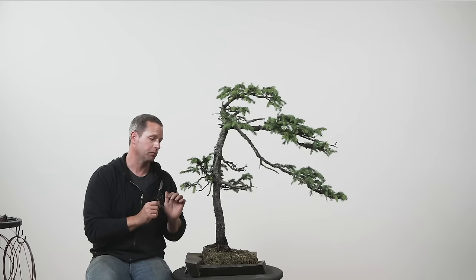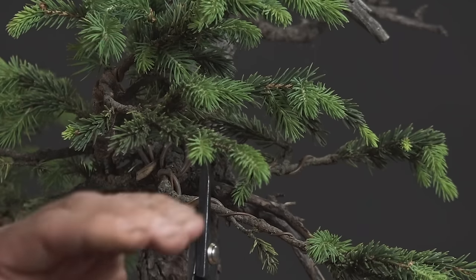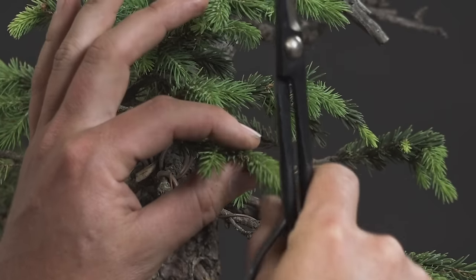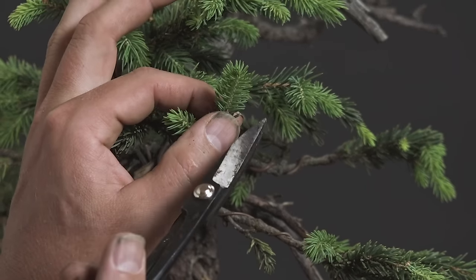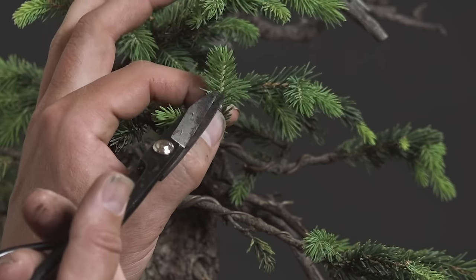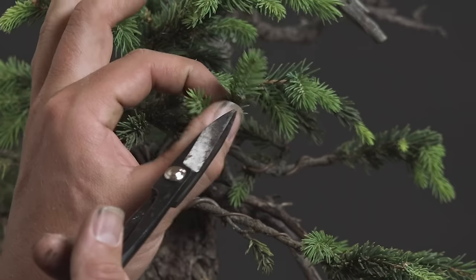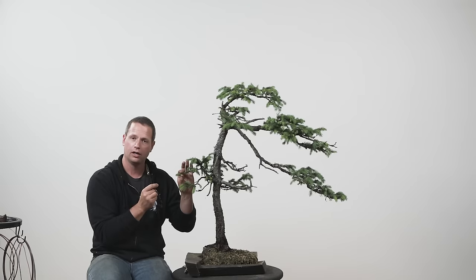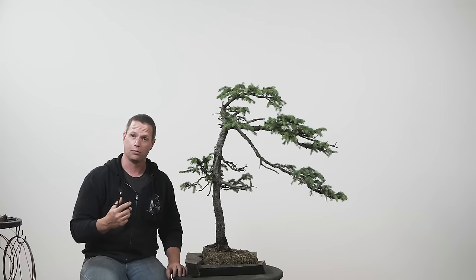When we're pruning in the spring pre-push, we're always pruning back to a branch or back to a bud. When we get to this post-hardened state where the shoot is still green but it is solidified, we can now also alter the length of this shoot, but we have to be identifying a bud along the length of this shoot to cut back to. If we just cut indiscriminately at some point along this shoot, chances are we're going to kill that shoot.